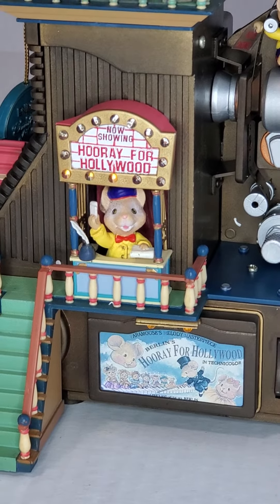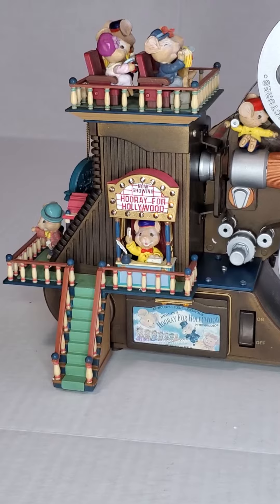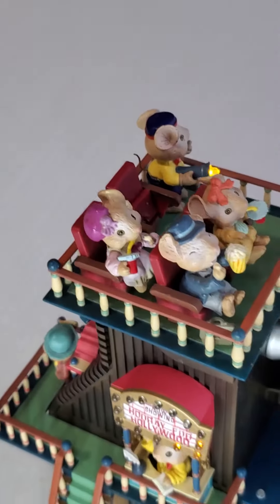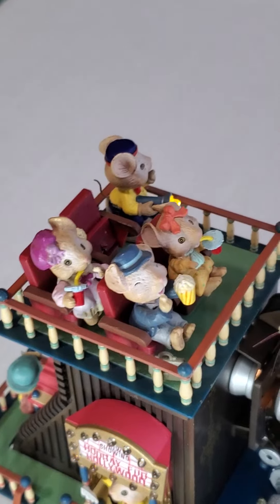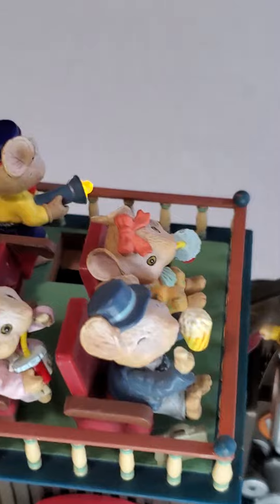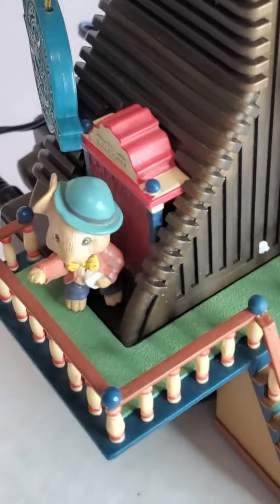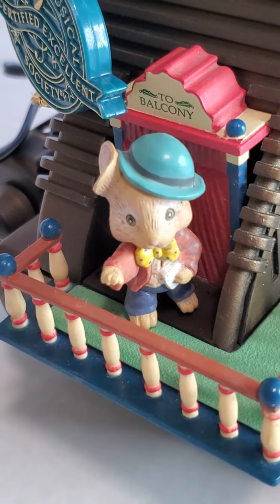A little ticket taker mouse. We also have an excited little mouse audience and the usher with the flashlight. And this little guy back here going up to the balcony.